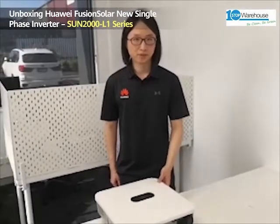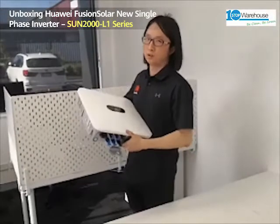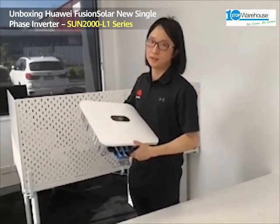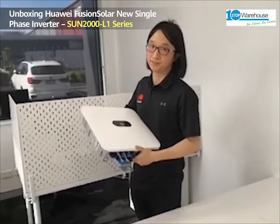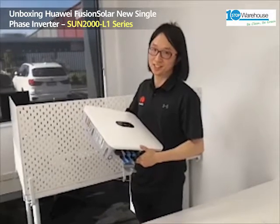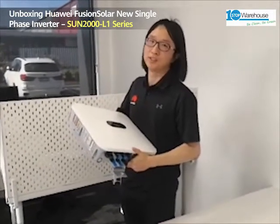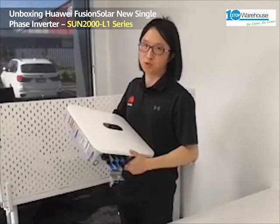Let's check this beautiful machine. It's really light — only 12 kilos — which is really light for a hybrid inverter. And as you can see, I'm not a bulky guy, but I can still easily handle it. I believe it's a really easy job for a lot of installers who are much stronger than me.